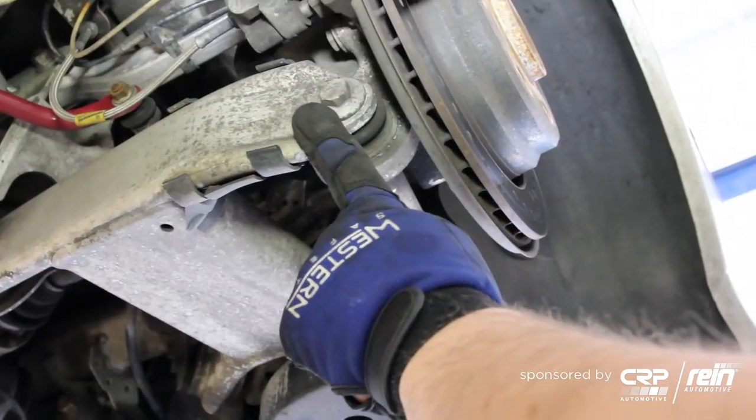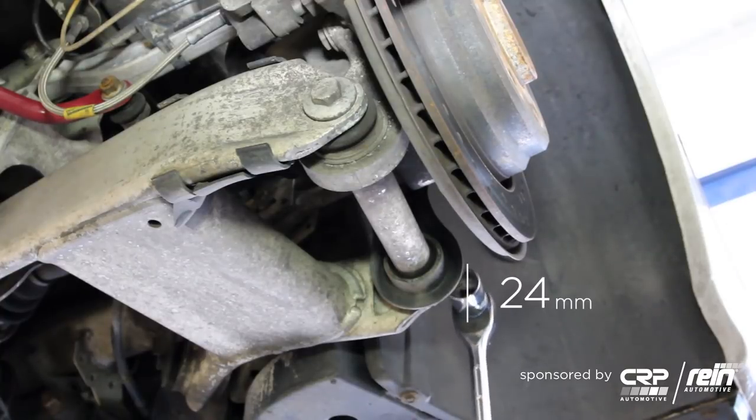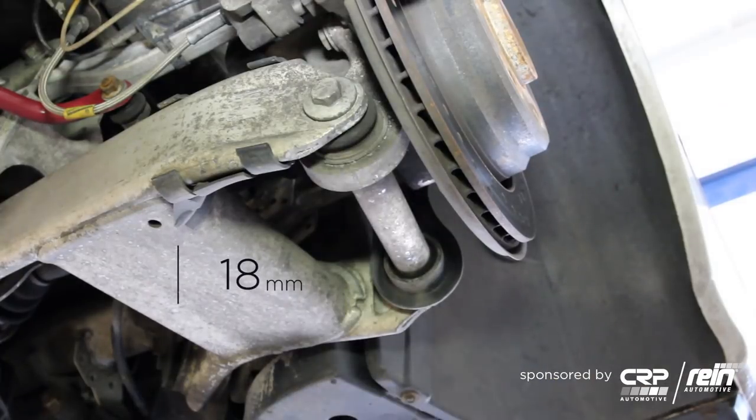First thing we're going to do is remove the through bolt that goes from the outside of the swing arm to the inside of the swing arm. This goes straight through the middle ball joint and the integral link. There's a 24 millimeter self-locking hex nut on the inside of the car and an 18 millimeter on the outside.